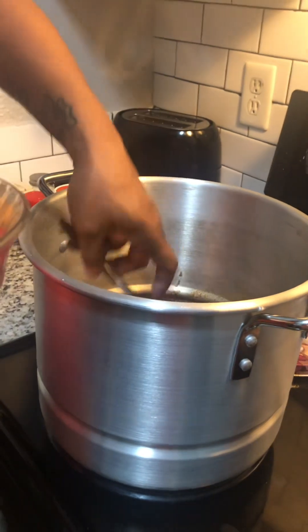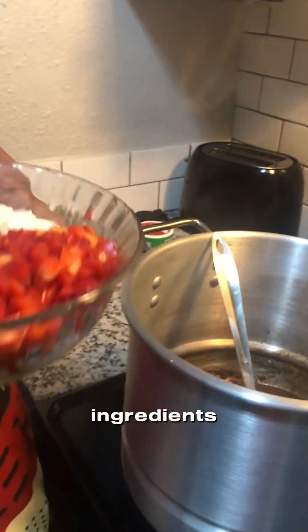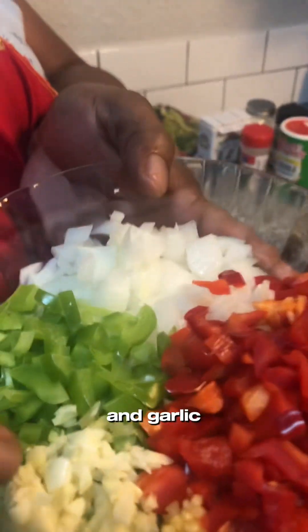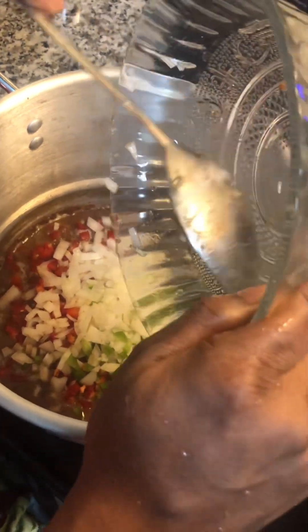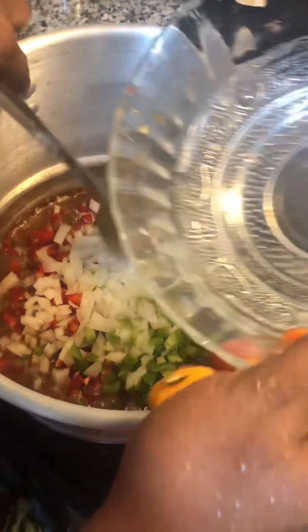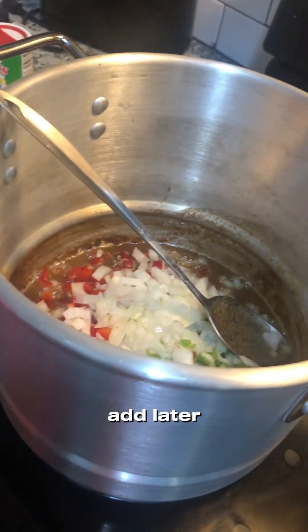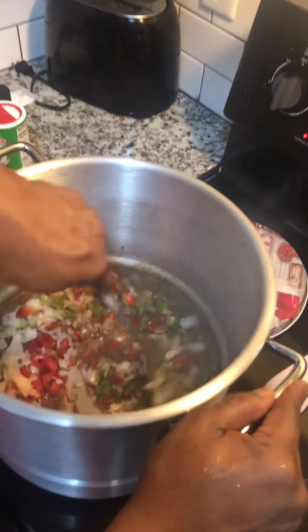After the roux, we're gonna add our ingredients — we have diced red bell pepper, green bell pepper, onion, and garlic. We're just gonna sauté those. And I have my habanero pepper and I'm gonna add that in — you're gonna have some heat in it.